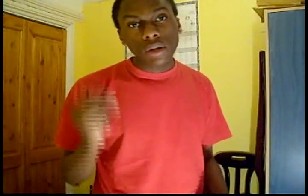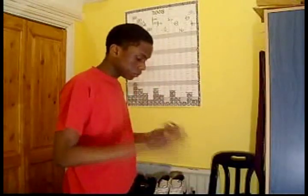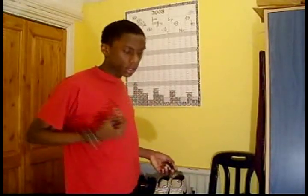The next style is called 2A, and 2A is two yo-yos, and you do looping tricks. These are Raiders, which are like the premier looping yo-yos, but mine are not set up very well, because I don't play 2A — I can't play 2A, I should say.